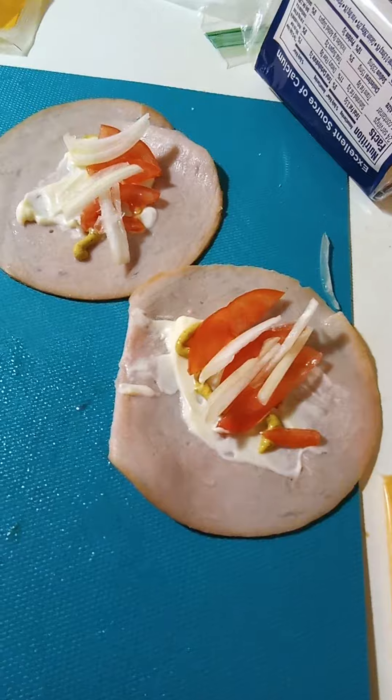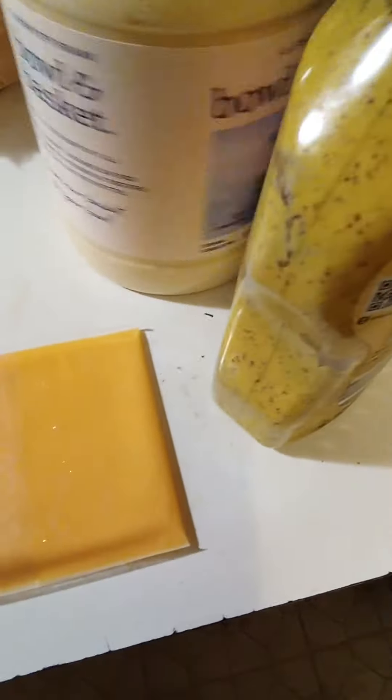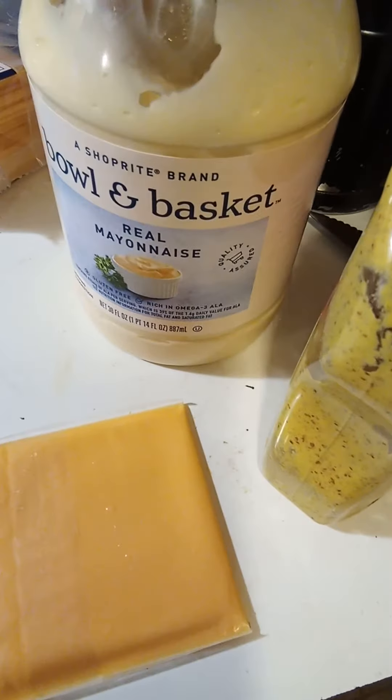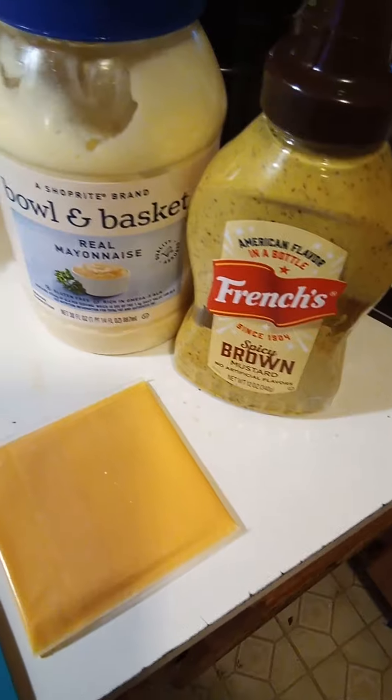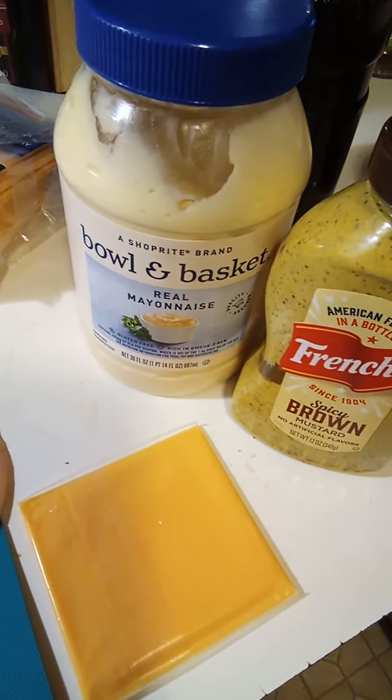Just do a few, and as you do them, you snack a few. Look at this little bowl and basket from ShopRite. You can do whatever mustard you like, or maybe if you don't like it, maybe you can use something else.